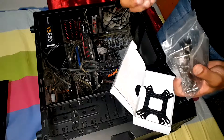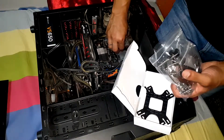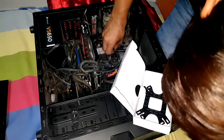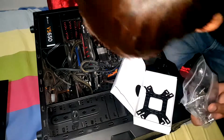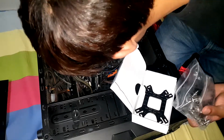We would use this jack — let me quickly check if it is the correct size. We'll take the cooler out, equip this jack in the cooler, and then equip the cooler on the socket on the motherboard.